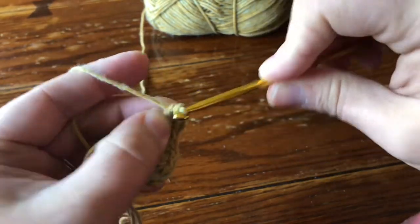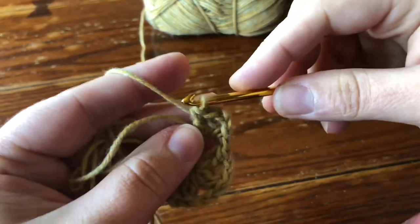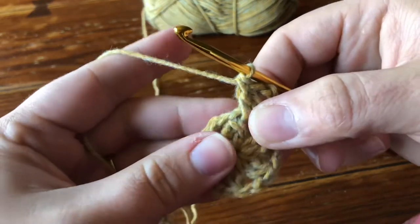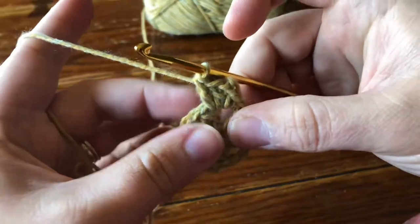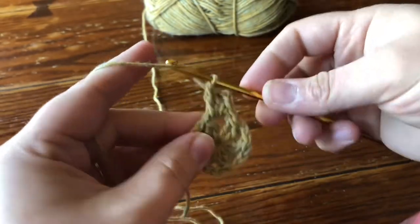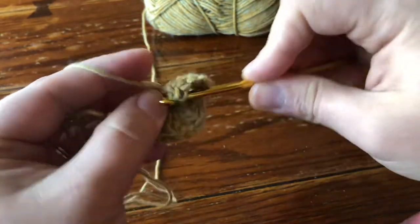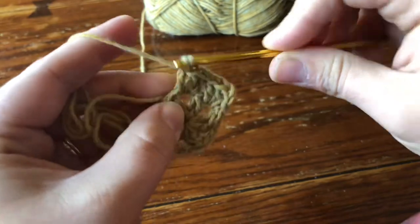Now working over your tail still, I'm going to work two double crochet in the same chain space. Now I'm going to trap my tail. Normally I would bring my tail up and over, but since these chain spaces are so close together, I'm just going to trap my tail at the back — pinch it to the back and keep working over it as I do this next chain space corner. So I'm going to make two DC, chain one, two DC for this corner as well. Two DC, chain one, and two DC.